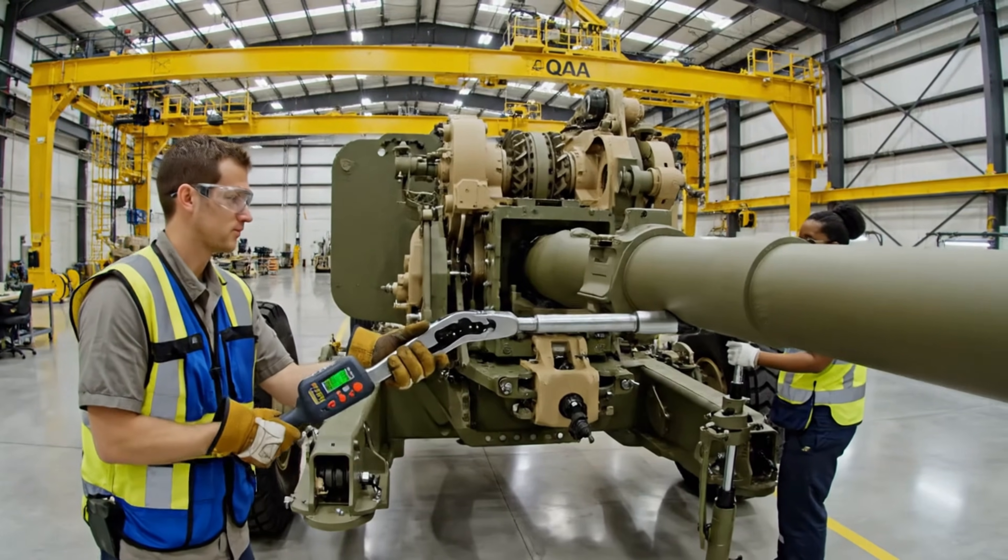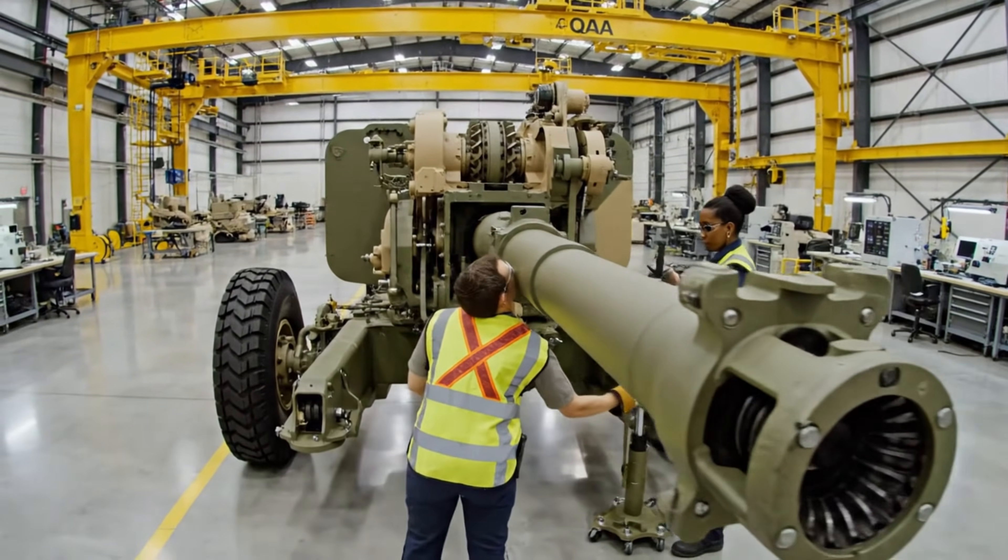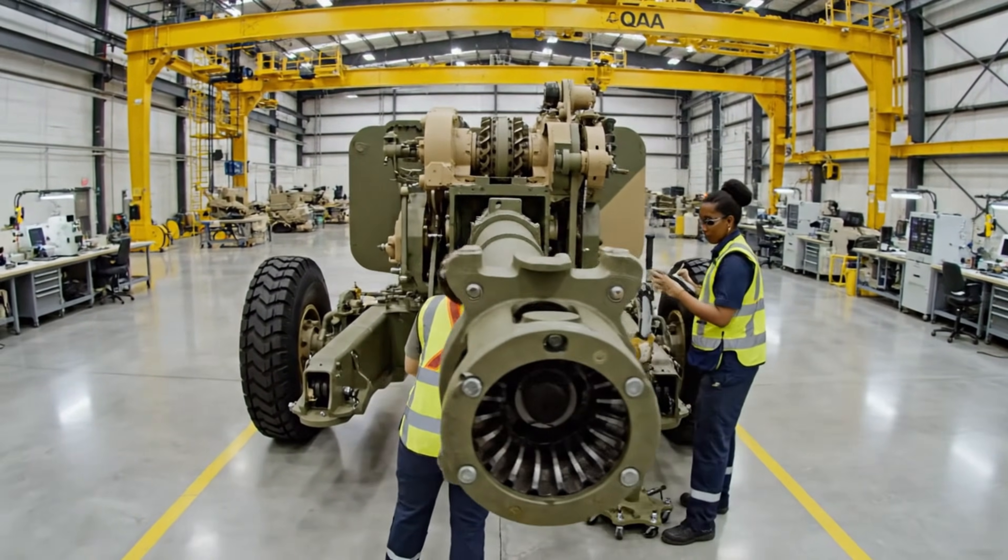Check this reading on the elevation gear. Looks solid. Well within tolerance. Finalizing the log.